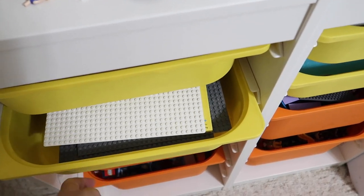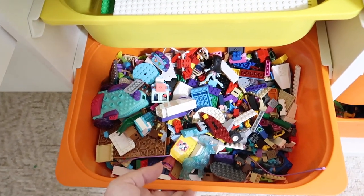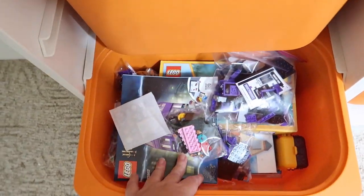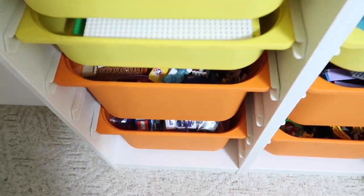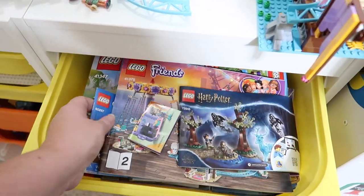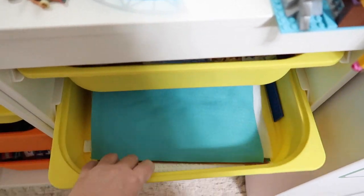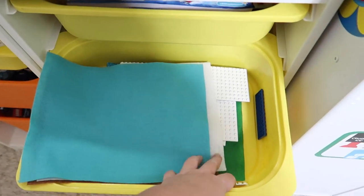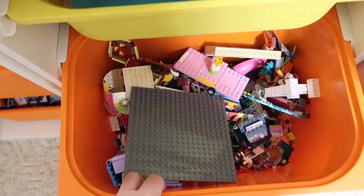I did not organize her Legos for her — she has two big drawers of Legos. I believe this one is loose piece Legos and this one is things she's currently working on, but she has free range over however she wants it done as long as she can find what she needs. This is where she keeps all of her manuals for anything she might want to rebuild or fix — like if something's on display and the cats knock it over. These other ones are smaller base plates, and she also likes to keep felt pieces for when she wants something for her Legos to play on that doesn't have a specific Lego color.